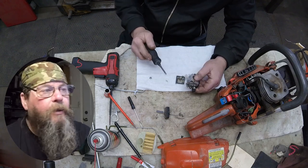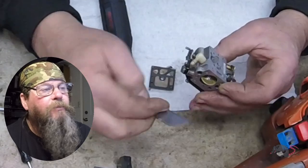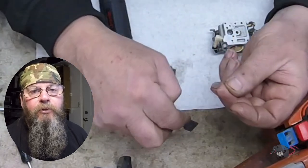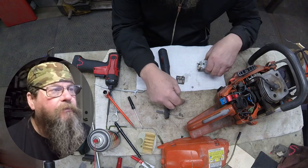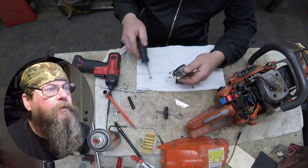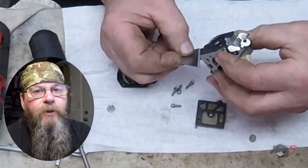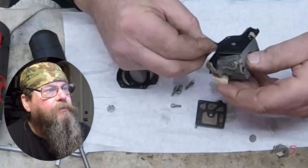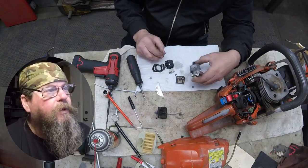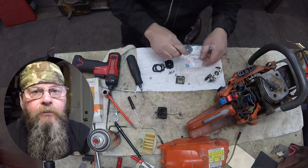Let's open this thing up and see what we've got. I didn't test run this saw — the customer complained it wasn't running good if at all, and I believed them. This micro screen isn't plugged up with debris but does appear to have some kind of scum on it. Taking a look at the metering diaphragm — it looks pretty stiff. You can see the way it's coming off in a real hard flat disc. It's supposed to be soft and pliable, moving easily inside the carburetor to push against the metering lever and open and close the needle to let fuel in.